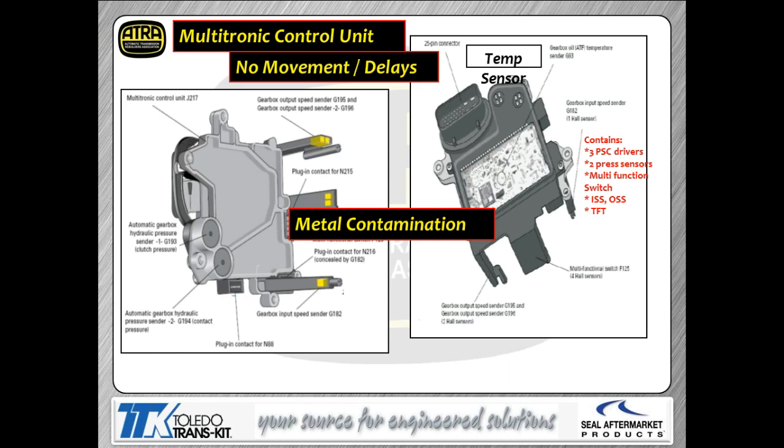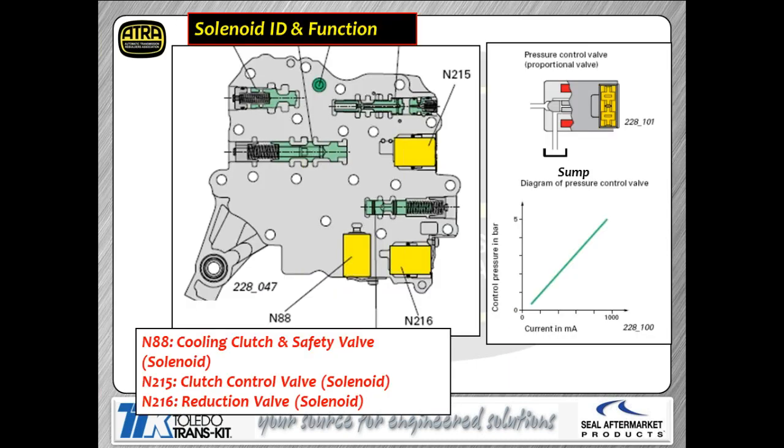If you notice, there are three feet on the control module with hall sensors on the ends — actually four hall sensors total: two output shaft speed sensors, a prindel switch, and an input shaft speed sensor, all mounted on those feet. Metal contamination is one of the most common problems with this transmission — those sensors get contaminated with metal shavings. Metal particulate gets stuck to the magnets (the tone wheels) and you'll end up with all sorts of speed sensor code issues. There have been a lot of problems with metal contamination on this unit.